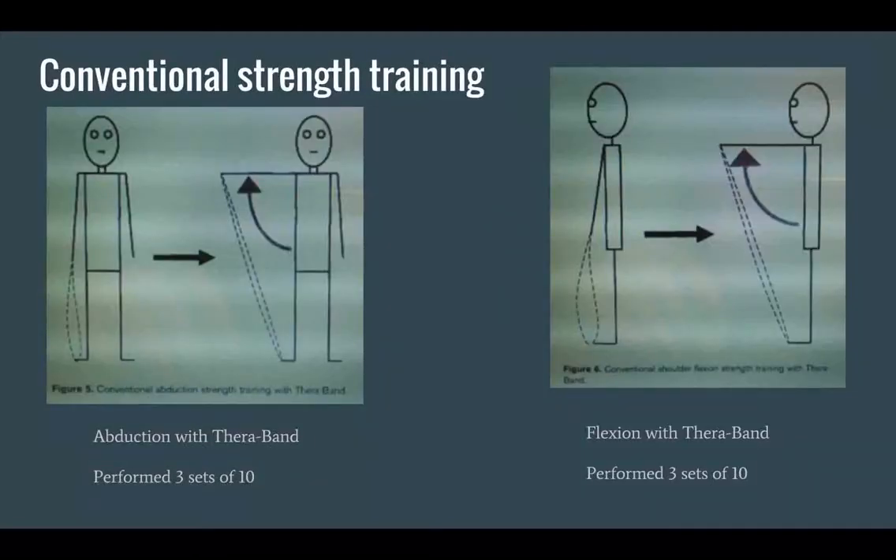For the conventional strength training, the pictures are directly from the article. On the left, they used abduction with TheraBand doing strict abduction only, with no other movement, performing three sets of ten. On the right, they performed shoulder flexion with TheraBand, also performing three sets of ten.